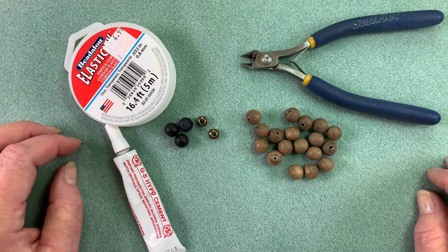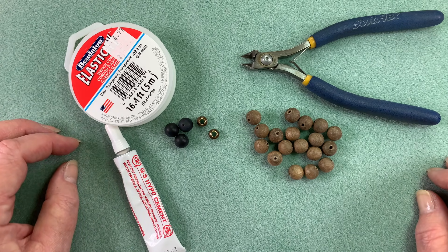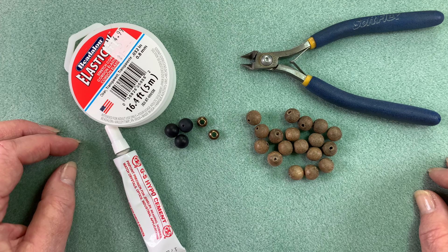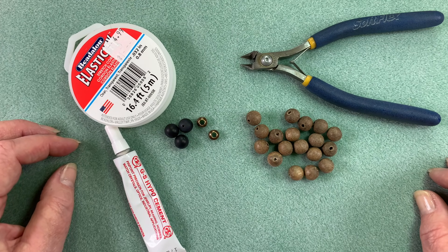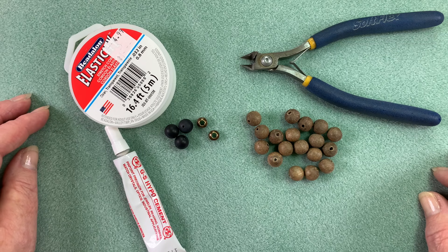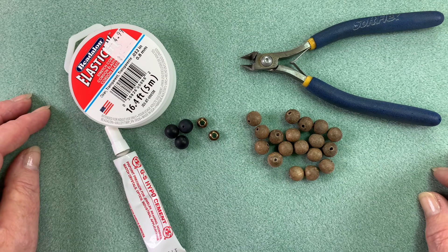Well hello everybody. This is the first time that I am recording in my new studio — well it's not really a new studio but in my new home. I've just carved out a little corner of the basement, so you can hear the furnace running and it's probably a bit echoey, but for a while this is kind of what I'm going to have to do. I'm really excited to start recording again because it's actually been a minute.